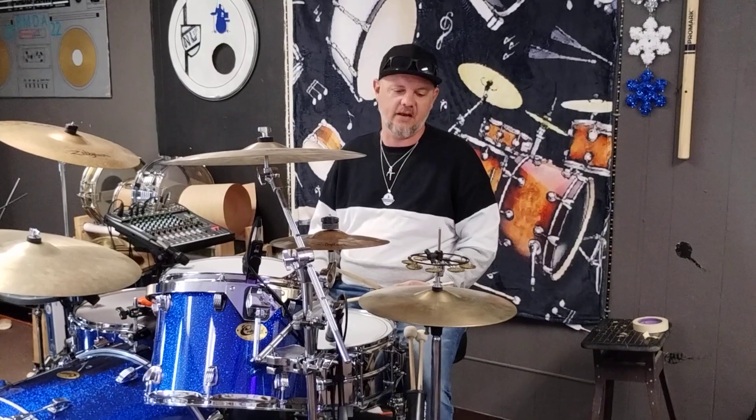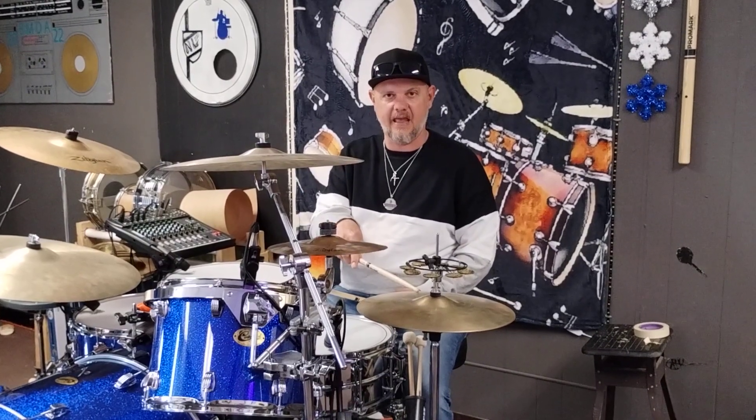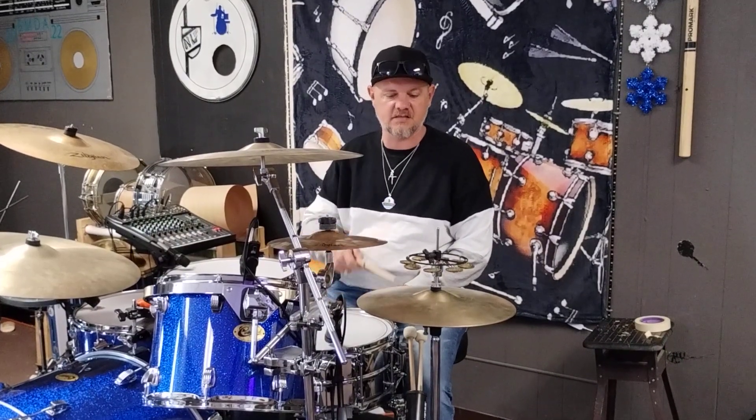Now along with that, on the bass drum I'm gonna play what we call four on the floor — I'm gonna play all the quarter notes: one, two, three, four. Along with this I'm gonna play the hi-hat on all the eighth notes, opening on all the ands. So those two parts together are gonna look like this.